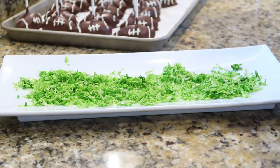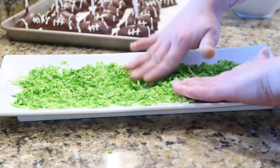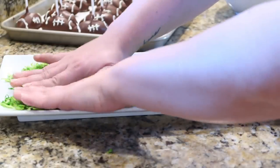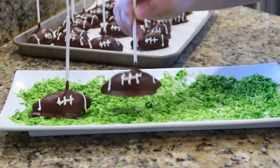To plate them up, I took some coconut flakes with some green food coloring to look like football grass — football turf. I don't know, it seemed cute to me! I placed a few of those little cake pops on top, and y'all, I think these turned out so adorable and they were actually really good too.